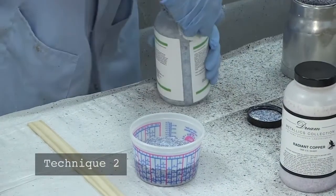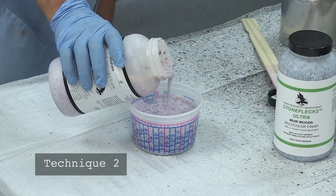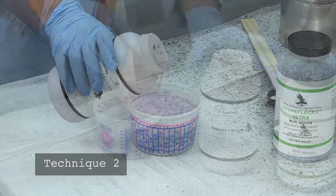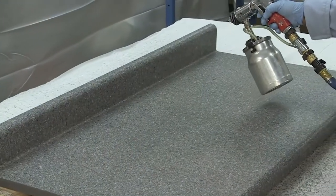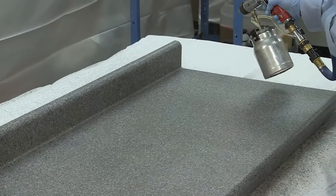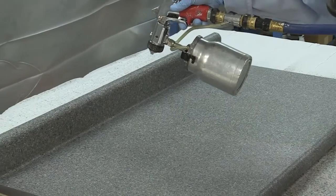For a more subtle hint of the metallic effect, mix the Dream Metallic accent into the last coat of StoneFlex at a one-to-one ratio, stirring continuously. For either technique, when spraying the metallic coat it is important to keep the spray gun moving to avoid over-building or over-atomizing the material.